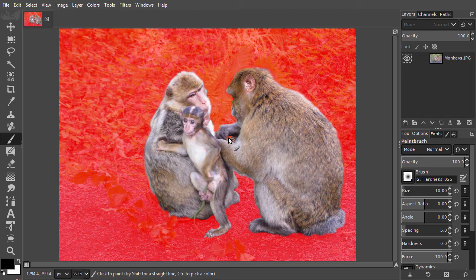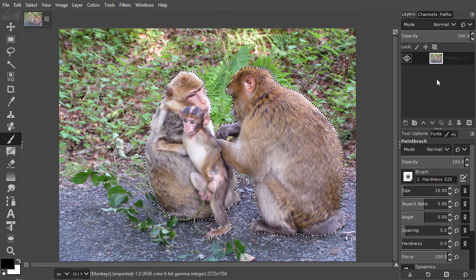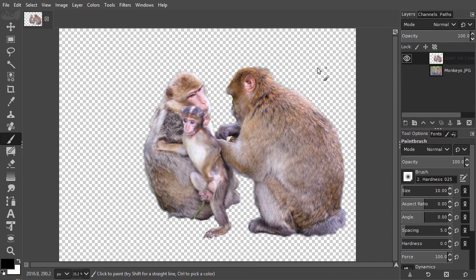If I now press Q, my selection is ready. I press Ctrl+J to place the monkeys on a new layer. In the next lecture, we will look at a more flexible and non-destructive alternative for using Ctrl+J: layer masks.